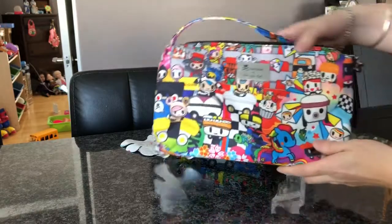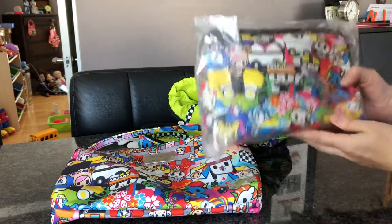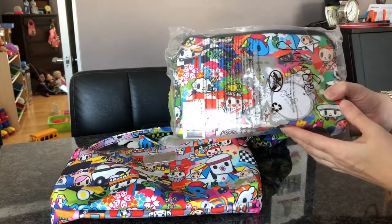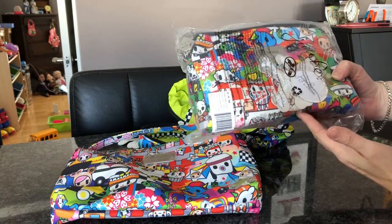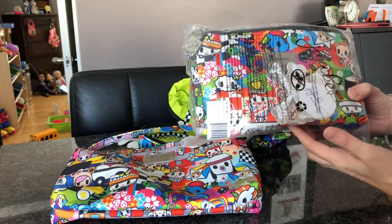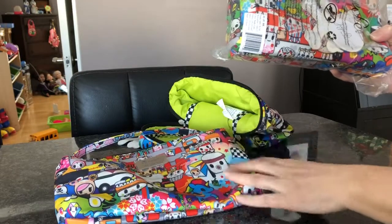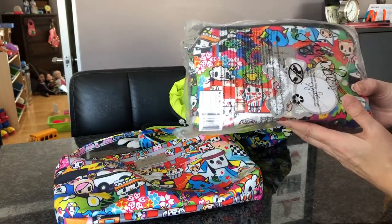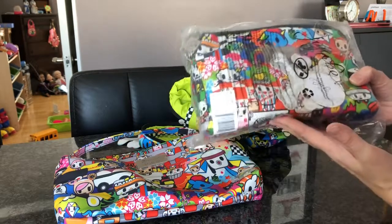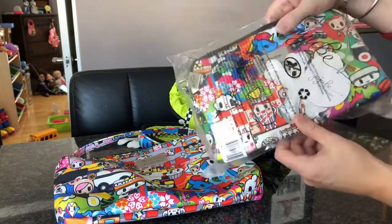I had ordered the Black Matrix B Set, but they sent me the wrong one — they sent me a Sushi Cars B Set. I don't want that B Set, so I'm not going to open it; I'm going to send it back because I do want the Black Matrix B Set. I was a little disappointed because I was really looking forward to seeing the Black Matrix one, more so than the Toki one, since I bought those for my kids. The Black Matrix was going to be for me. I guess someone can order a Sushi Cars B Set now.